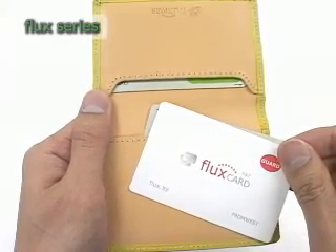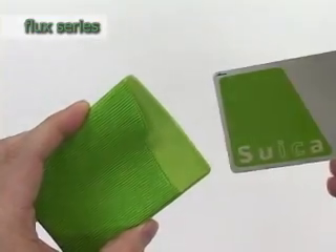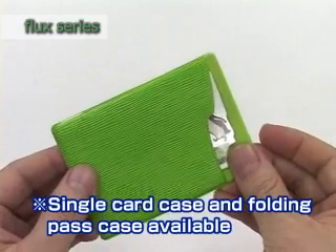There are different variations of the Flux product series including Flux Pass and Guard for folding pass cases, or Flux card cases with built-in functionality to prevent electromagnetic interference.